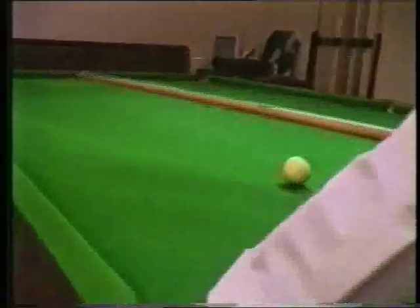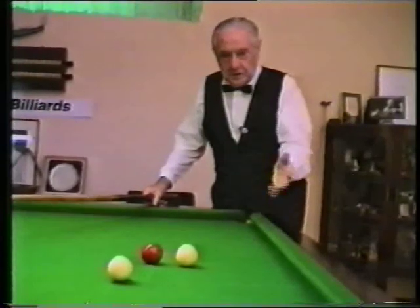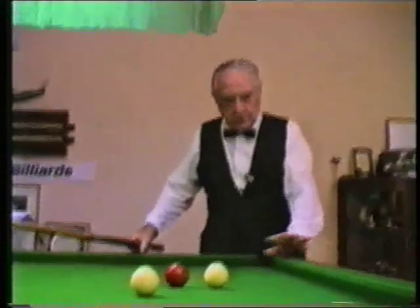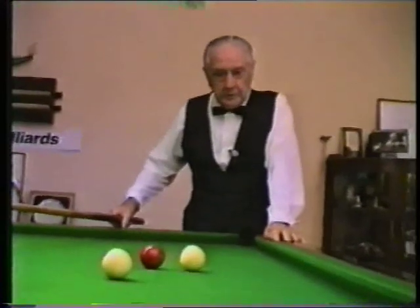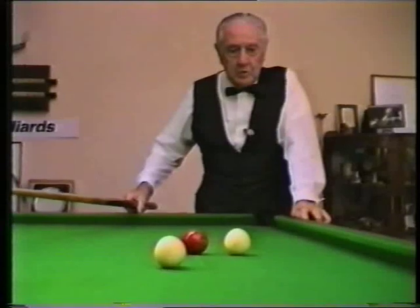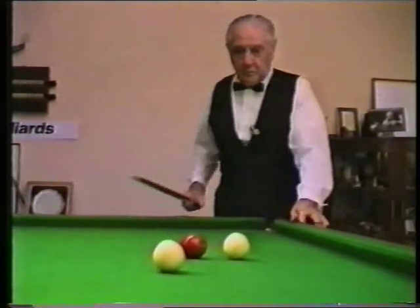Place the red ball back on the spot again, and you can see the perfect position that I've got. Now, that little segment that I've just played, I got out of position a few times. Things didn't work out quite the way I wanted them, but you don't despair — you just keep playing on. You can't always get absolutely perfect position.